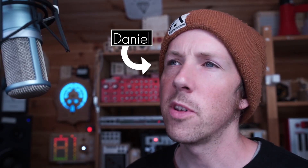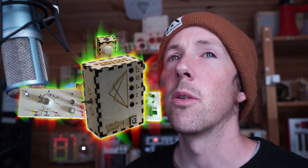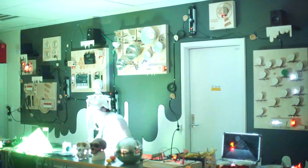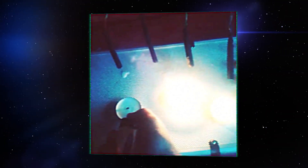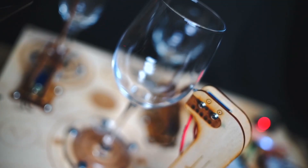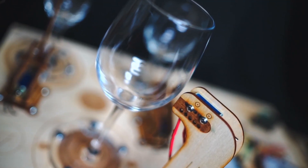Over the years, as a musician and maker, I have made countless different musical instruments, ranging from musical helmets and candle-powered synthesizers to wireless robots and self-playing circuit boards.